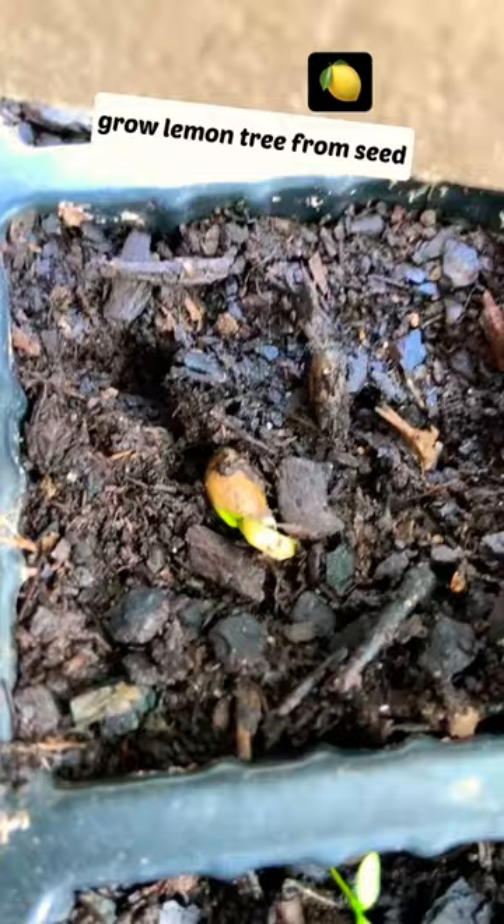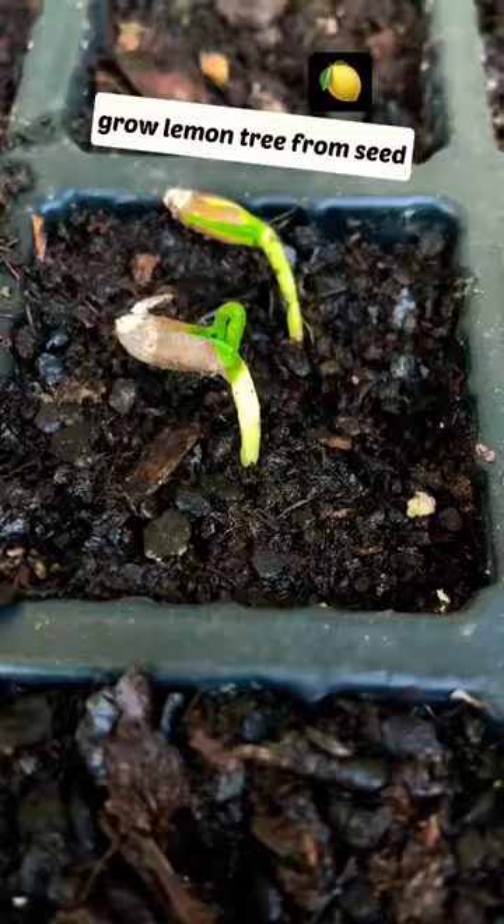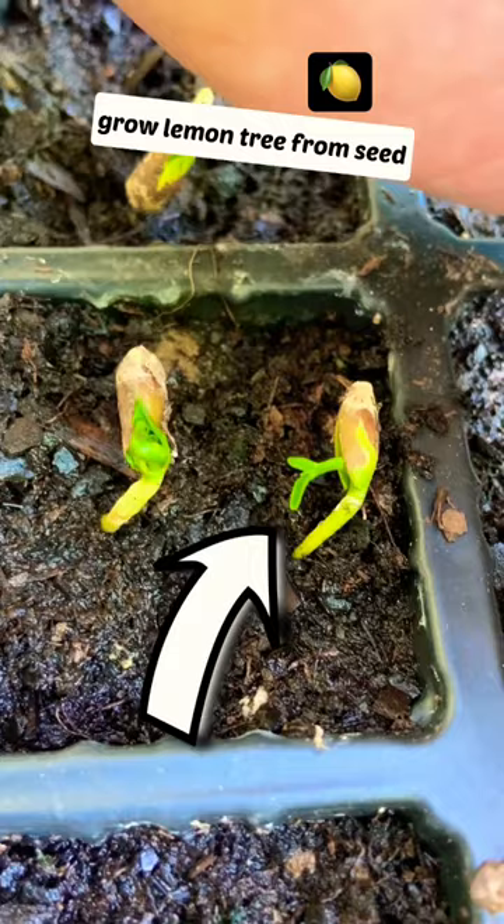One week later, you will see the root start to form. On the second week, you will see the seed just start to sprout with some baby leaves.